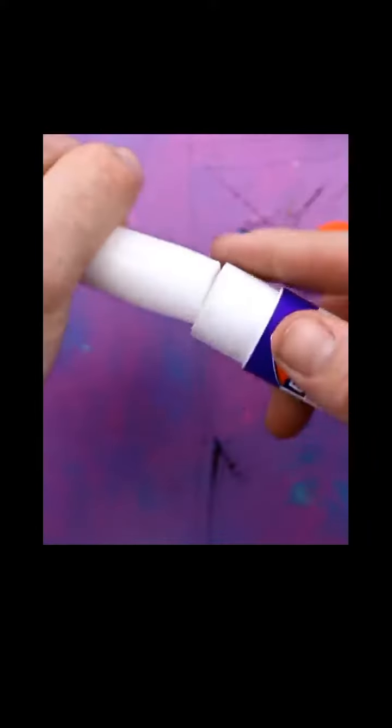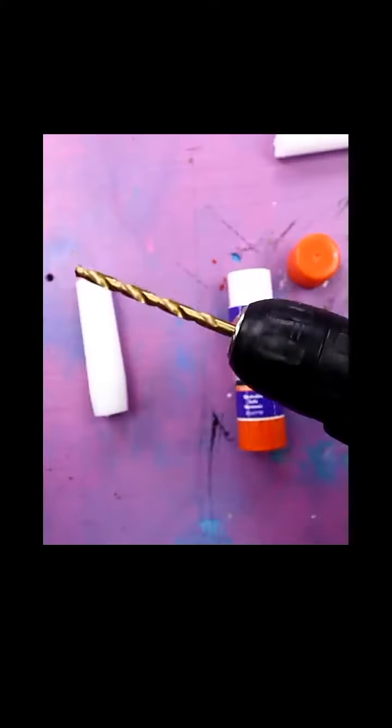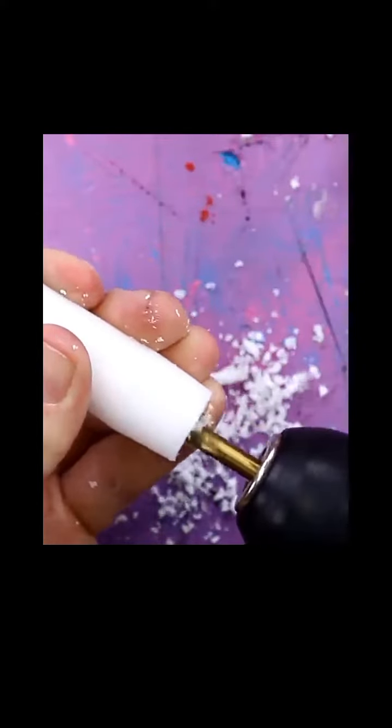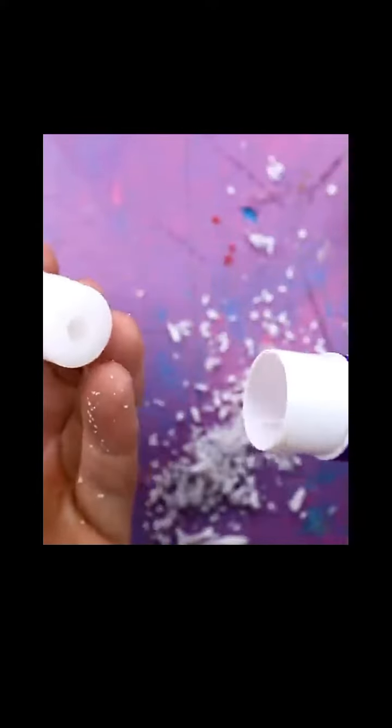I'm gonna have to drill a hole in this candle because I don't think just pushing it is gonna realistically work very well. That looks about right. Guys, please don't do this at home — this is so dumb. And also, in a way, I feel like this kind of defeats the whole purpose of the candle because we're essentially destroying the wick inside.